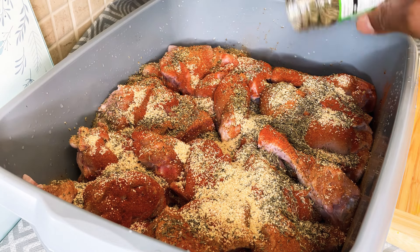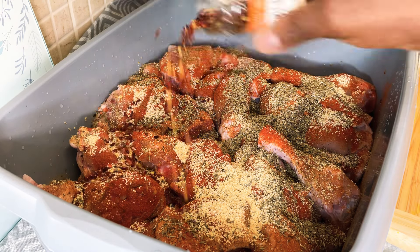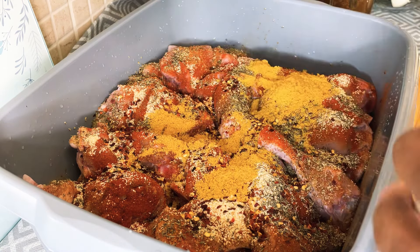Some Jamaican mixed herb - mixed herb to cook with guys. This is some chili flakes, going to put a little bit of chili flakes on it. This is some cock soup flavor mix - I like this one, I think this is the best. Going to put some of this on it.